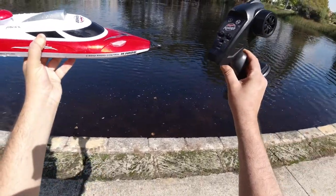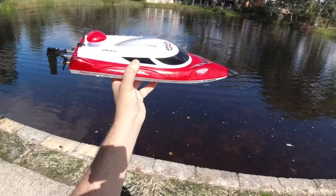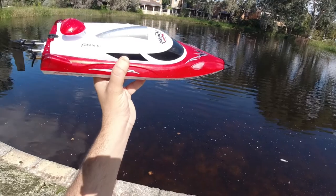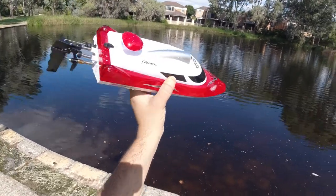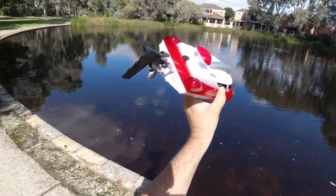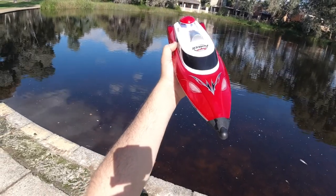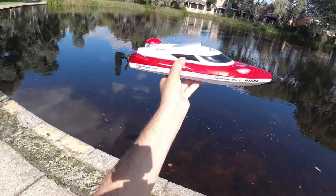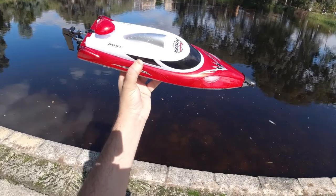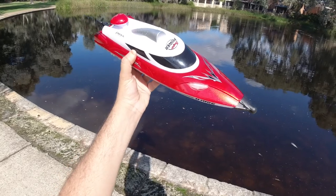Pretty decent boat overall — very responsive controls. The transmitter system is rated for 200 meters of range, which is quite impressive. This might be a good candidate to put an FPV system on top, especially if you're running it on a massive lake. At 200 meters distance with FPV goggles you'd have a lot of fun. I like the addition of the lights on the front and rear — not all boats have a lighting system, so it's an extra feature that sets this apart from standard boats in this price range.